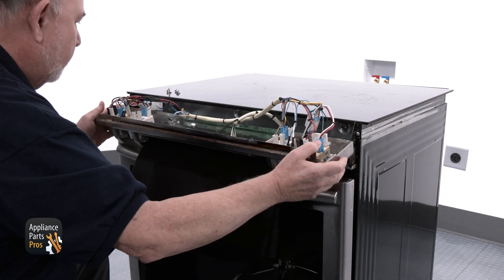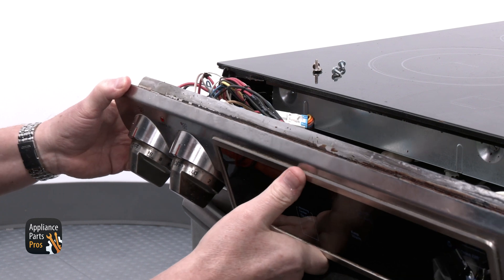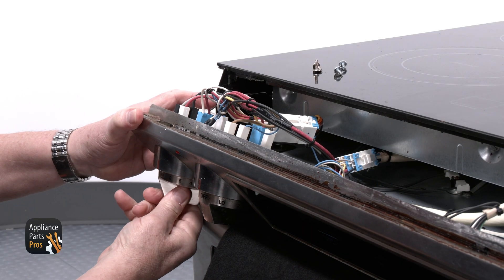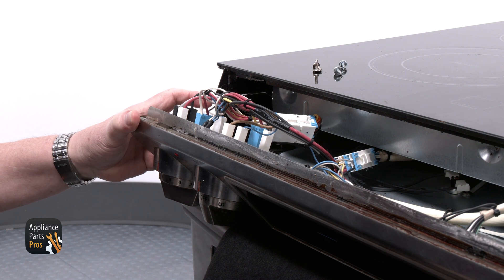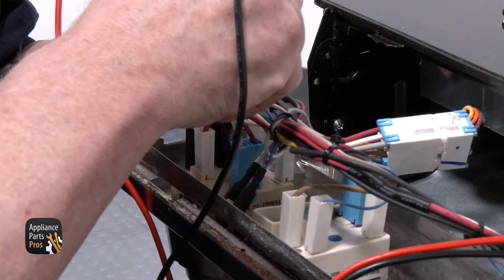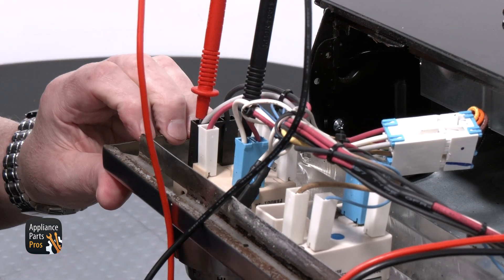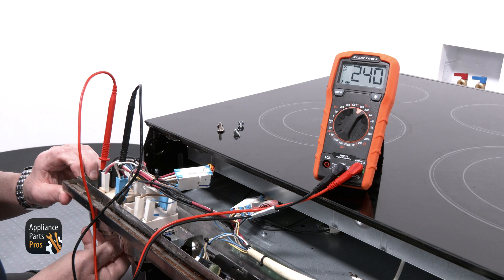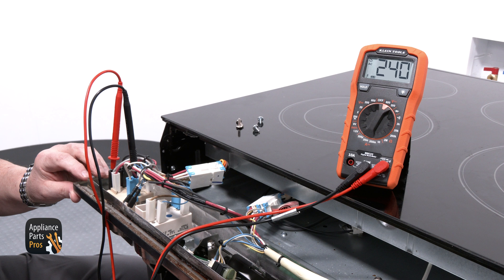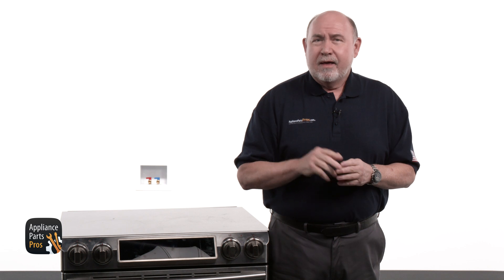You'll need to put a towel or pad under it to protect it from getting scratched. Next, we need to find the left front switch, and we're going to plug the range back in or turn the breaker on. Carefully turn the switch to the on position and then turn the inner coil on. Set your multimeter to AC voltage and put one probe on the H2 terminal and the other probe on the H1 terminal — you should get a reading of 240 volts AC. Now turn the switch to the other position, which is going to turn the entire element on. When you touch one meter probe to the H2 terminal and the other probe to the P terminal, you should get 240 volts AC. If these readings are good but the element doesn't turn on, then apart from broken or burned wires, the element is defective.